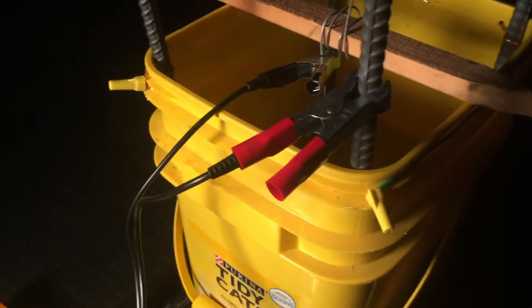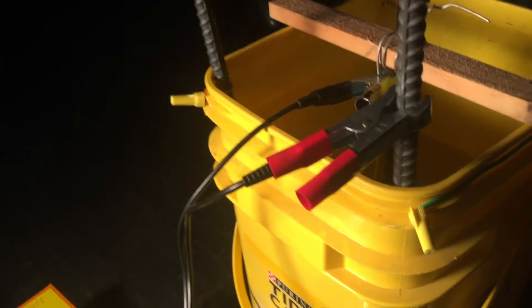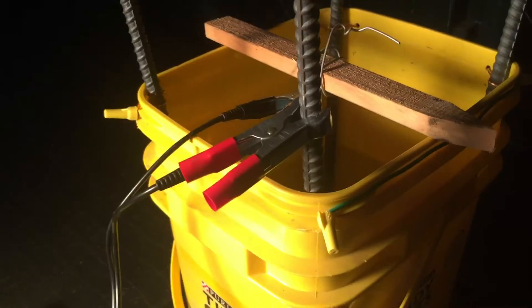Hey everybody, Bill Nye the science guy here, and I'm going to show you how to build — or screw up — an electrolysis tank. There's a ton of tutorials on YouTube, but this is mine. I tried this once before and I got a crappy Harbor Freight battery charger that was dead out of the box, so I took it back and got another one. But assuming this works, here are the things you will need.